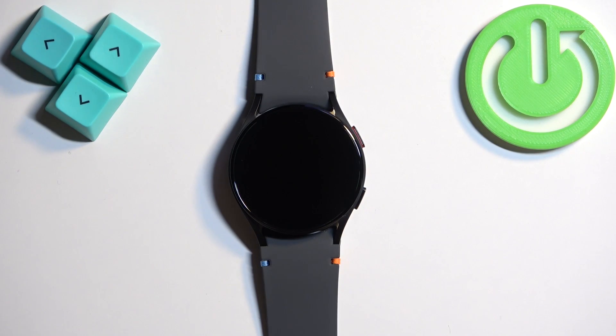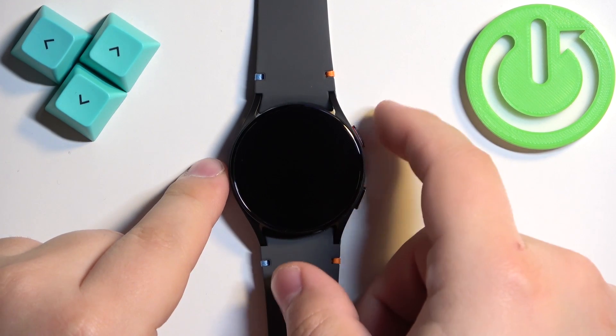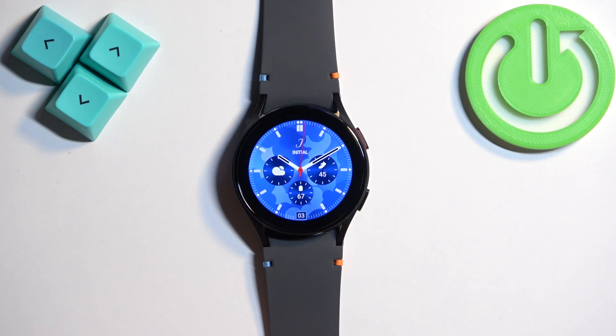First, we need to wake up the screen on our watch. You can do it by tapping on the screen or by pressing the upper button. Once you wake up the screen, you should see the current watch face.